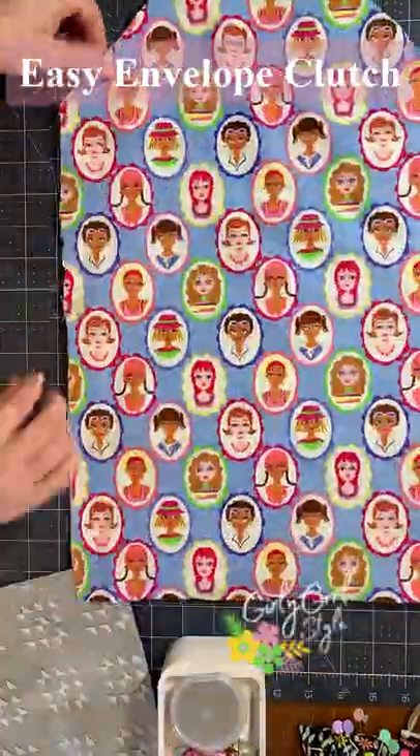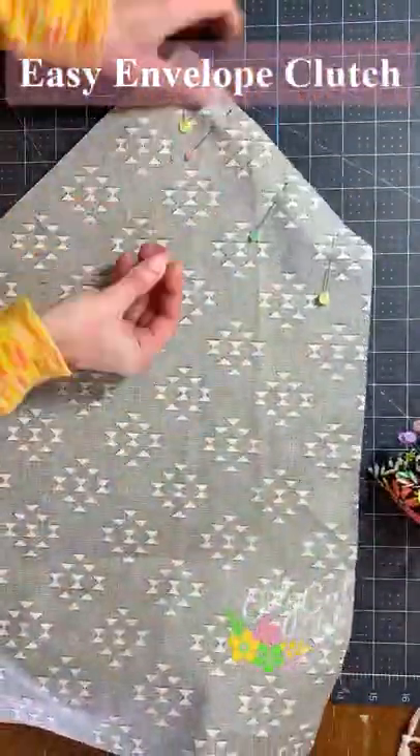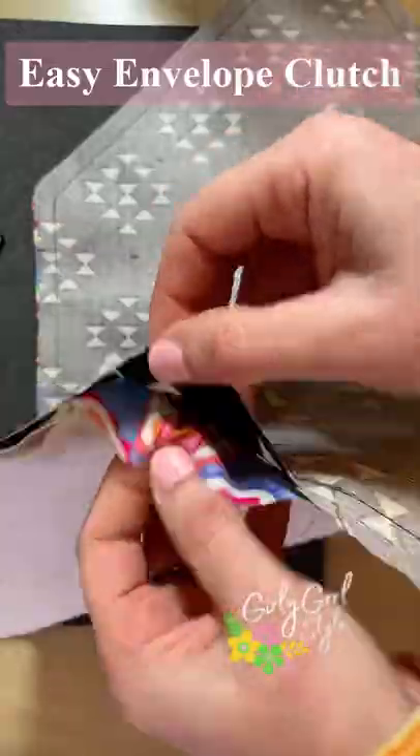Then I placed the lining fabric on top of the batting and then the outer fabric right sides together and pinned. Then I sewed all the way around and left an opening at the bottom to turn.